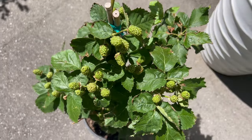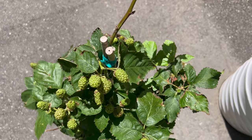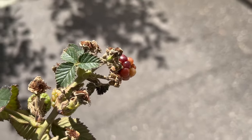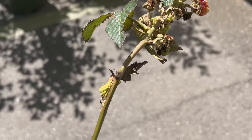To cultivate Blackberry Prime Arc successfully, provide a sunny location with well-draining soil and good air circulation. Plant Prime Arc canes in spring or early summer, spacing them three to four feet apart in rows or beds to allow for proper airflow and development.